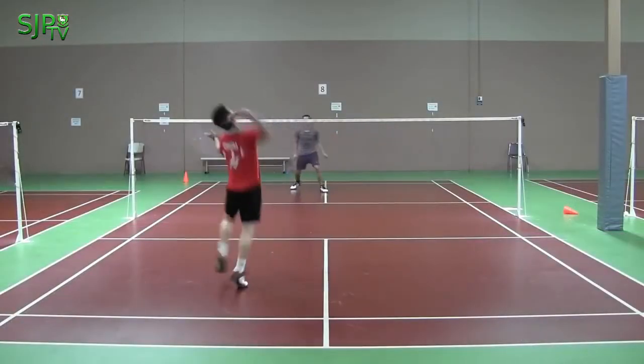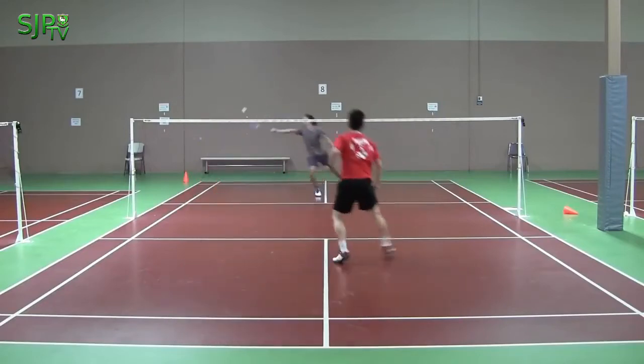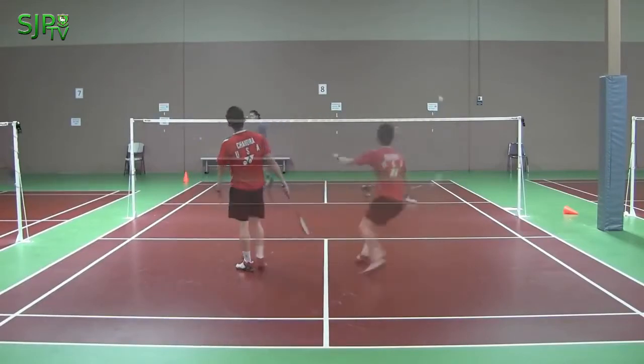The purpose of the drive shot is to put pressure on your opponent and to force them to have less time to react.